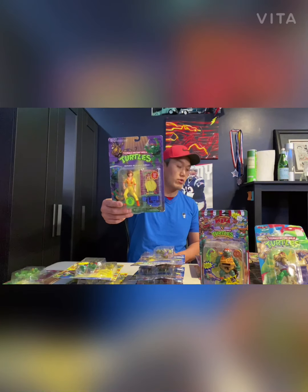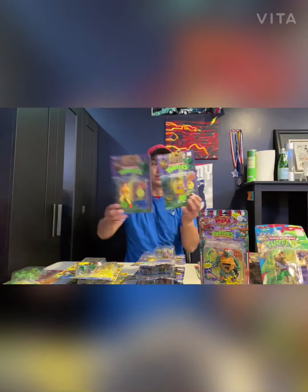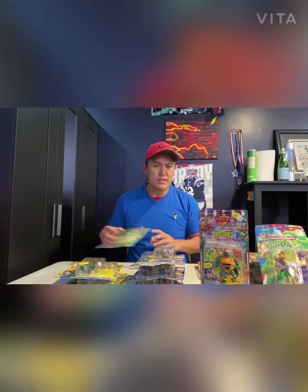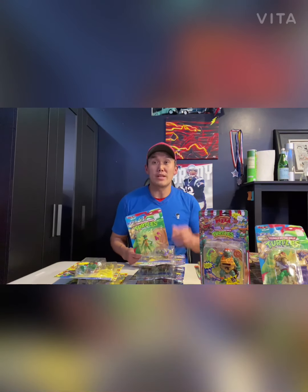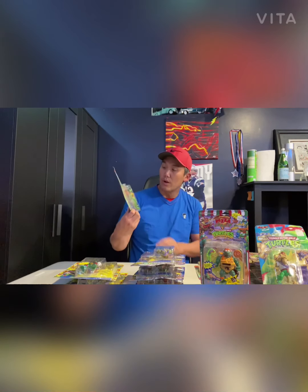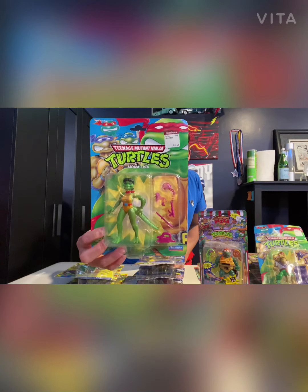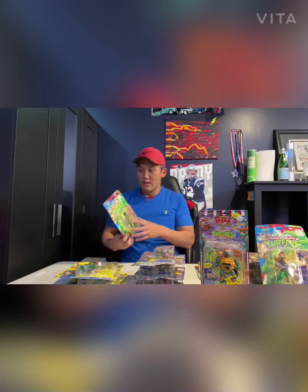A quick reminder — if you haven't already, please subscribe and hit the like button. Moving on — I actually have two of the Undercover Don, as you can see. And then we've got Mona Lisa from 1992 — interesting-looking character. Mint on card, absolutely stunning and beautiful.